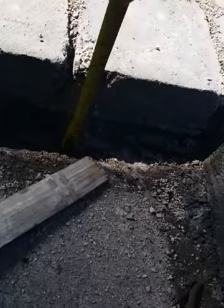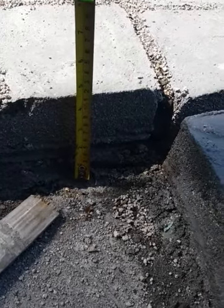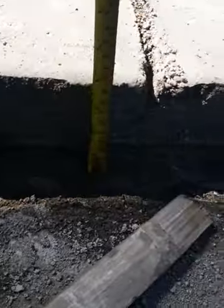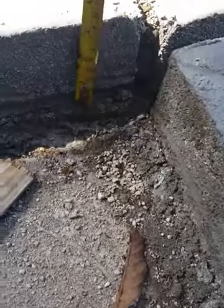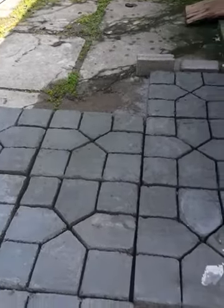Ini tebalnya sekitar 11 cm. Lumayan memakan pasir banyak banget. 11 cm, pelan-pelan. Dibuat sendiri — lumayan keren guys. (The thickness is around 11 cm. It uses quite a lot of sand. 11 cm, slowly. Made by hand — pretty cool, guys.)